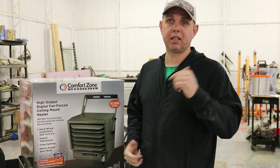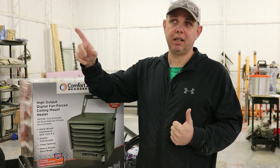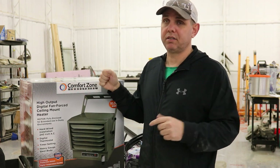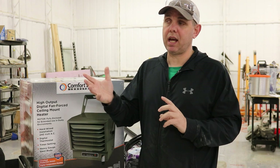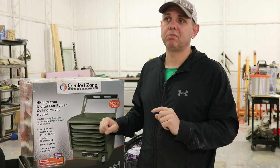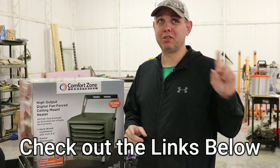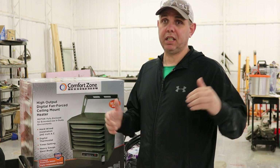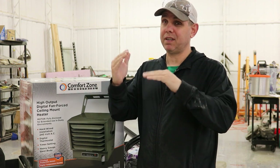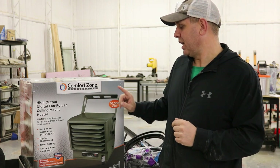You can do electric or gas. The problem with gas in this shop is the gas service is 300 feet away — it'd be a huge expense to get it done. This heater is electric. This is a 2000 square foot shop and this is supposed to heat 1500 square feet. I don't need it to be 90 degrees in here, I just need it to be about 65 and I'd be happy. So this is a Comfort Zone industrial heater.